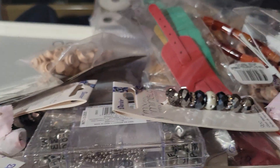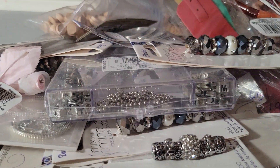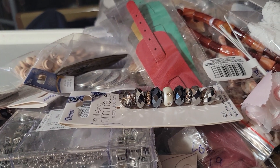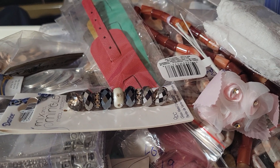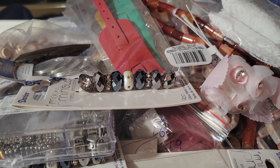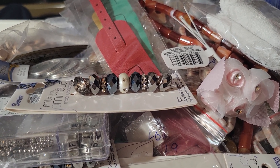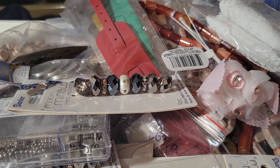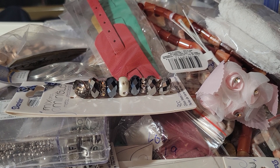So that's my haul from Whatnot! I'll leave a list of the sellers I bought from in the description. If this is your first time at Shirlene's Crafty World, welcome — we hope you'll become part of our crafty family! And if you're already part of my crafty family, hey girl hey, hey guy hey — we're happy you're here!